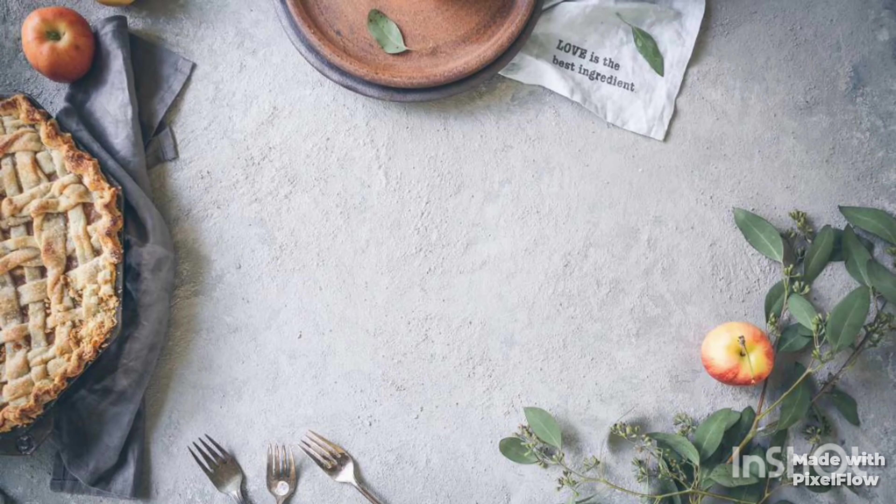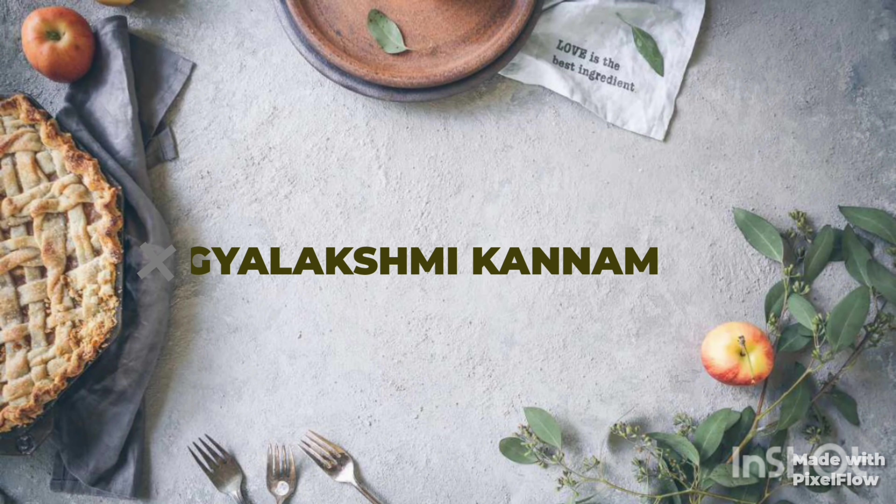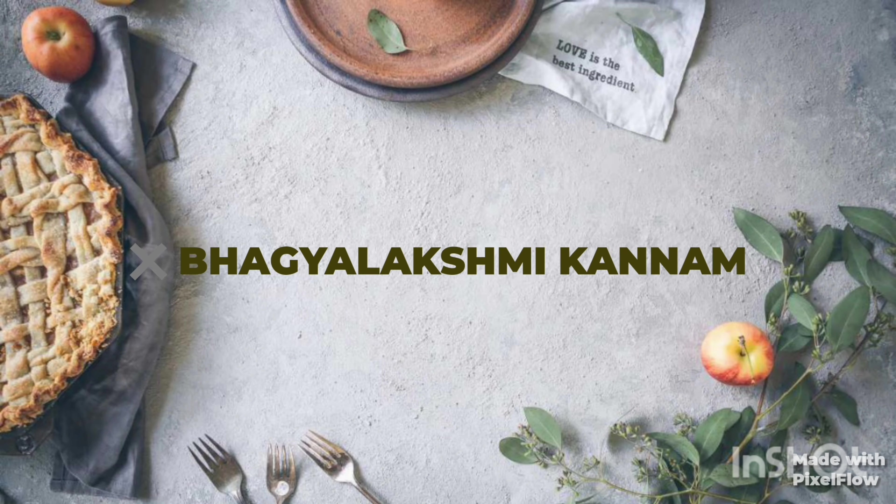Hi friends, welcome to my kitchen by Gilakshmi Kannam. Today I will show you how to fry the kagarka fried rice. Let's start now.